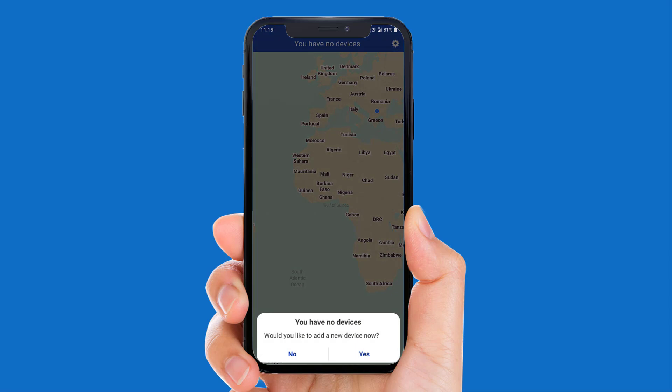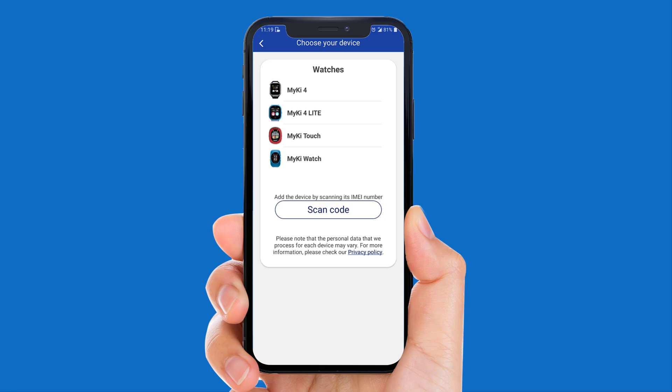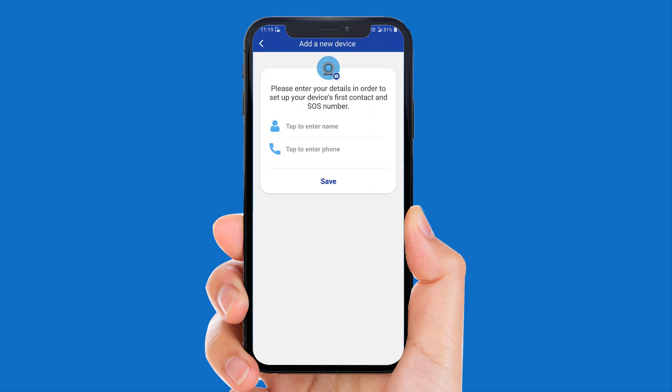Click Yes to add a new device. Select MyKey4 from the list. Enter the first SOS contact name and mobile number and click Save.